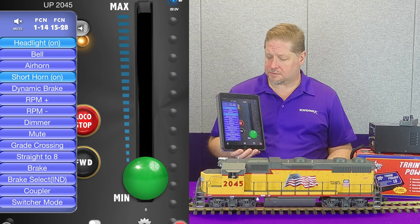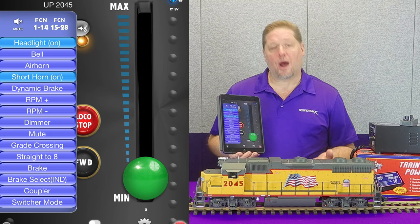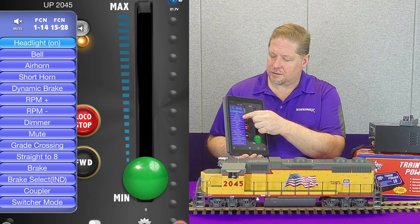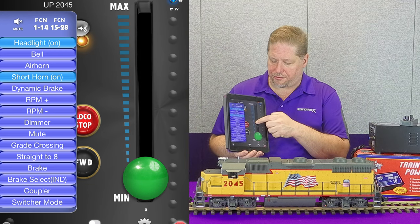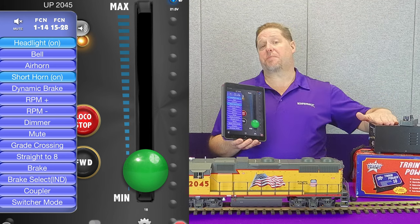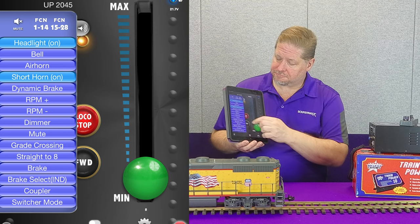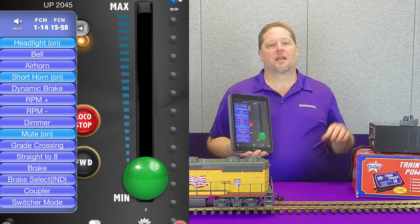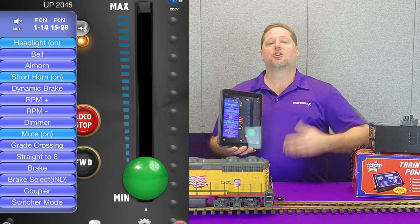We go ahead and get that prime mover started. Now while our locomotive is starting, we can turn on our bell. Short horn. Now our locomotive is running, so we're going to go ahead and move in the forward direction. And you can see that we're doing this with this power supply, which is DC. Now you can see we're doing this with a DC power supply, simply running the track power.